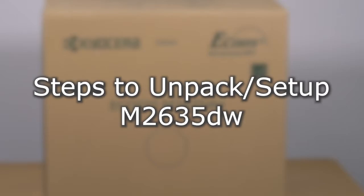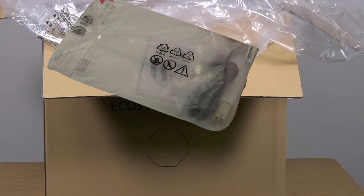This instructional video will demonstrate how to set up your new Kyocera M2635DW printer. Open the box and locate the bag that contains the manuals and DVD. Place the machine on a flat level surface.